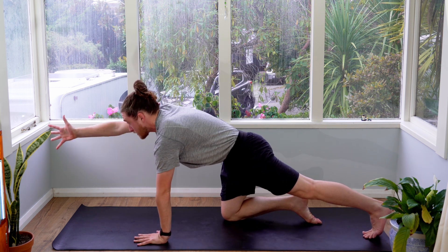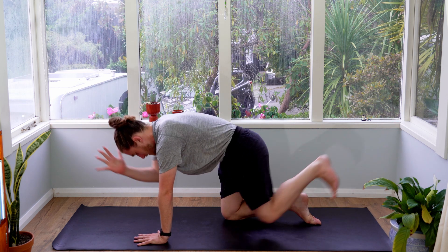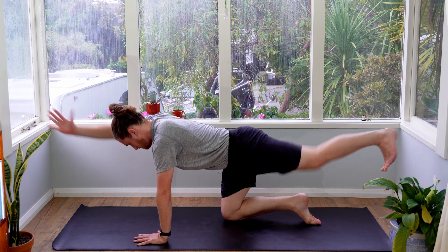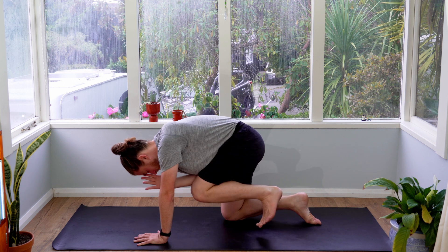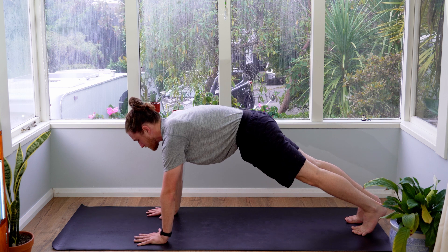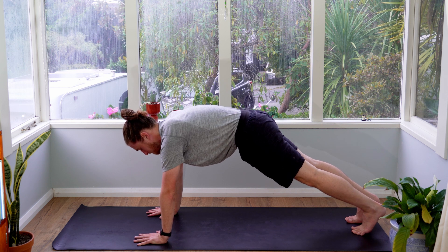Step your left leg back. Extend your right arm out and then lift that left leg up off the floor. Breathing in, breathing out, bring it together — three breaths. Then bring everything onto the floor. Step back into a plank and take three breaths here as well. Feel your core working and get used to engaging it, because it's really going to help you move and flow through your practice.